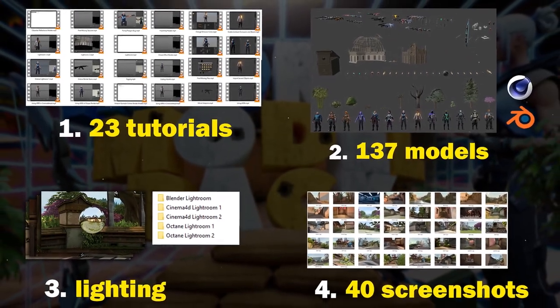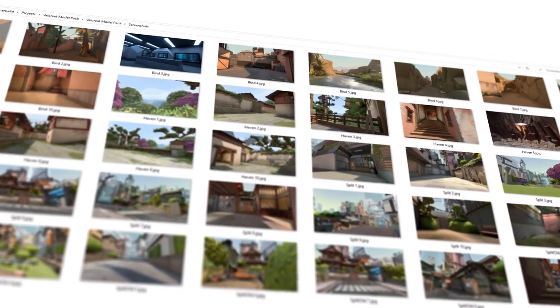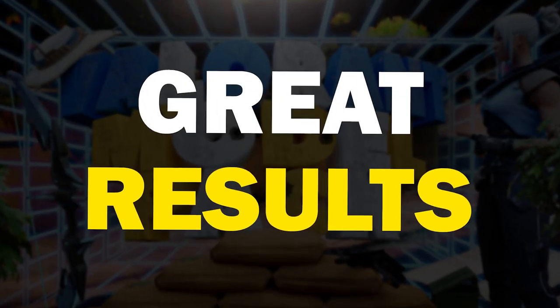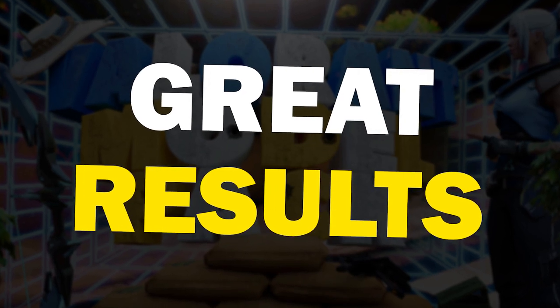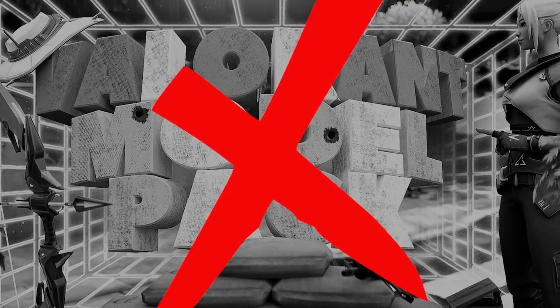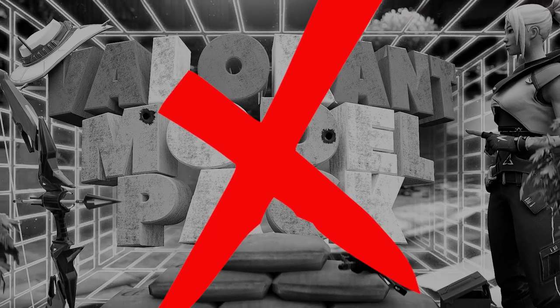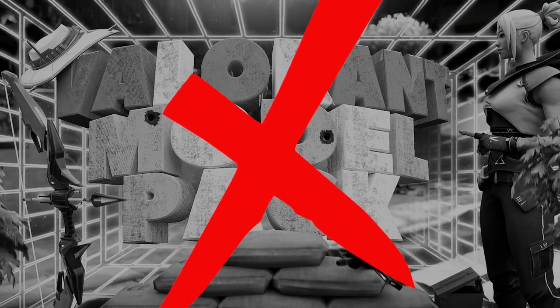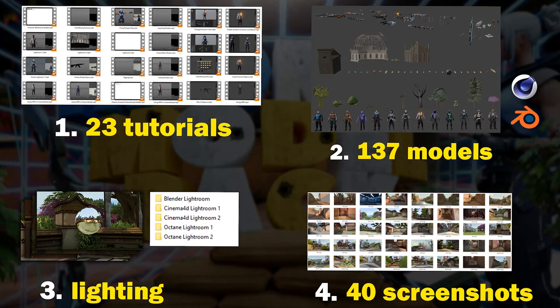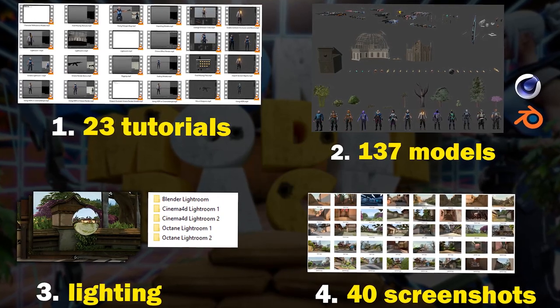All parts together with 40 borderless 4K screenshots in a thumbnail perspective on top can only lead to great results. Without this pack you need to create every single model yourself, need a very long time to greatly light your scene without realistic reflections and no thumbnail backgrounds in good quality. With this pack you have a reliable toolset that supports you from the start until the end of your design process.